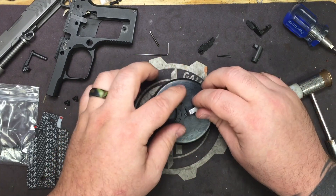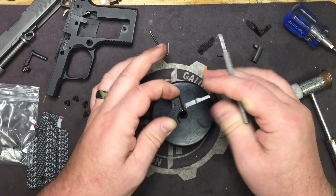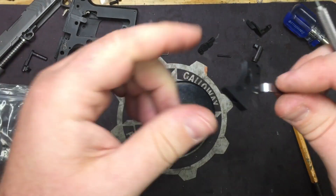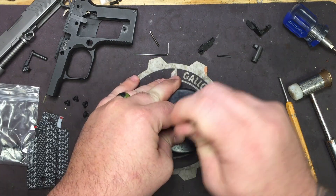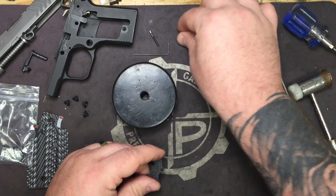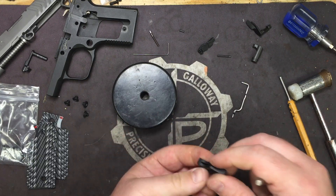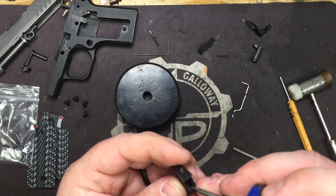Take the 1/16 inch punch and push out the pin, keeping your thumb on the bottom of the stock trigger because as soon as you take pressure off the trigger bar the spring wants to pop out. Push that out — the trigger bar is going to pop off. Take the pin, set it to the side, and drop the spring out.